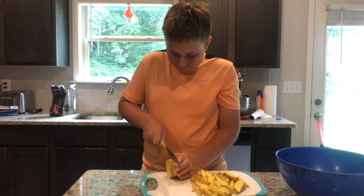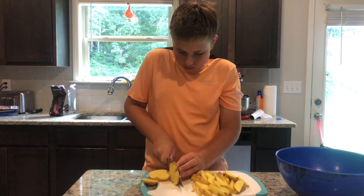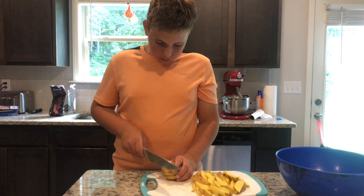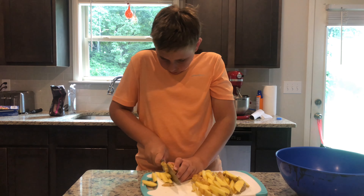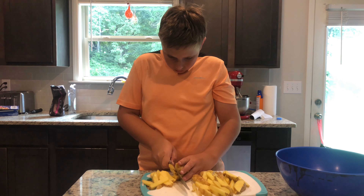Add 450 milliliters of buttermilk into your large bowl and add in 22 grams of any chicken spice you have on hand. Make sure your chicken spice has salt in it. If it does not have salt, then add 14 grams of kosher salt.